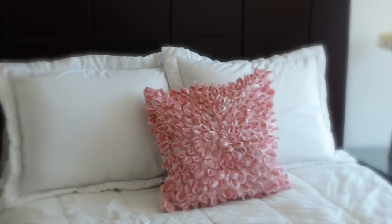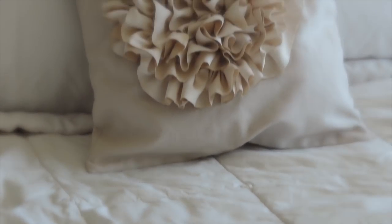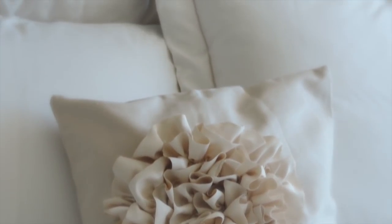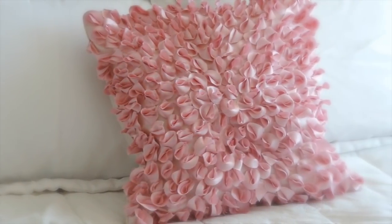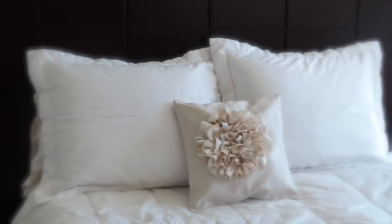Hello my beauties, I hope you're having a great day today. I'm showing you how to make these lovely decorative pillows. These are great to decorate your bedroom, living room, or that special corner at your home or office. Both projects are super easy to make and I had a lot of fun making them. This is a great elegant idea — let's get started.